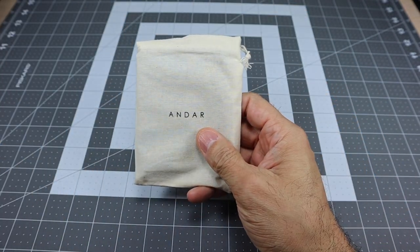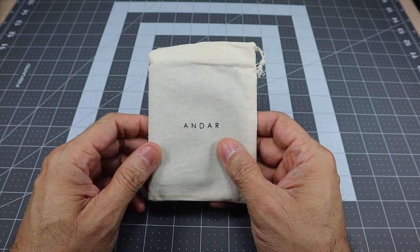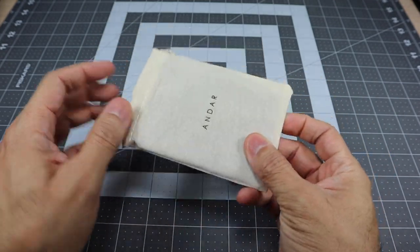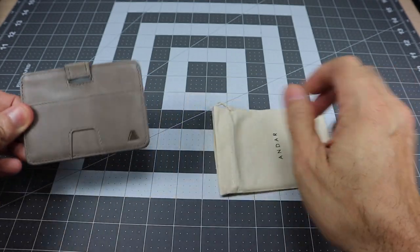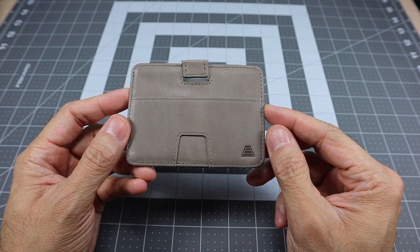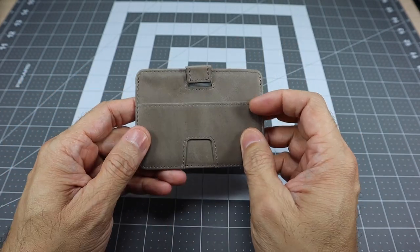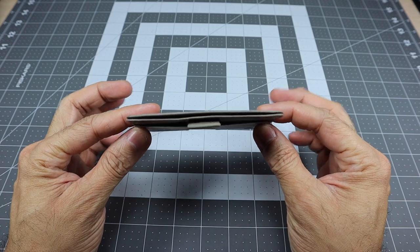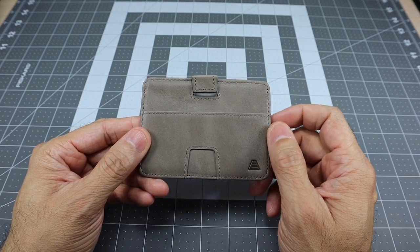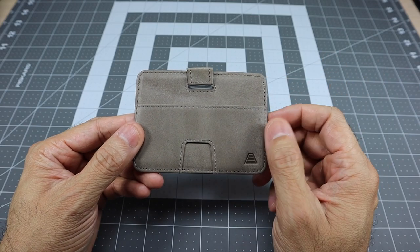All the wallets come in these little drawstring bags, which makes it look nicer than just having the wallet sit in the box and gives it a more upgraded feel. It says Andar on the front of the bag. Here is the wallet itself — again in the stone gray color, called the Turner. I really like this color; it's a light gray, obviously a lot different from your standard black or brown wallet, and it is very very thin. All of their wallets are going to be 100% full grain leather — in fact, any product on their site is 100% full grain leather, which is really nice.